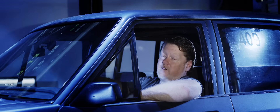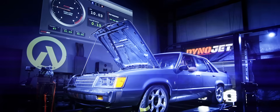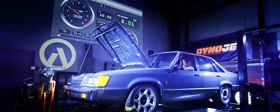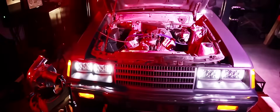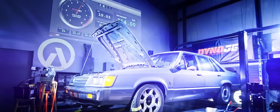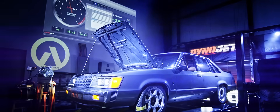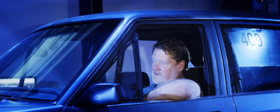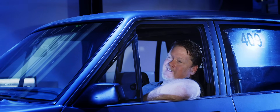All right, Juan, as per usual, we're going to set a baseline. Let's do it. It's kicking out a lot of smoke. I'm going to reconnect the PCV system, I think.